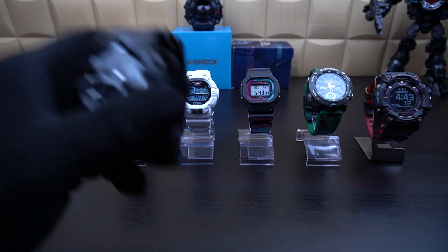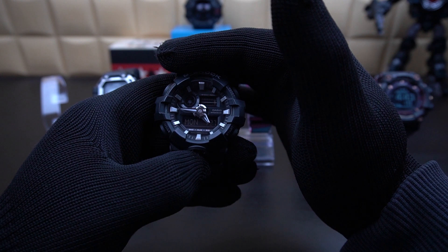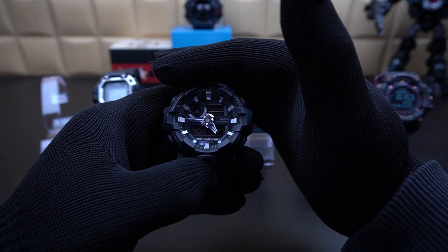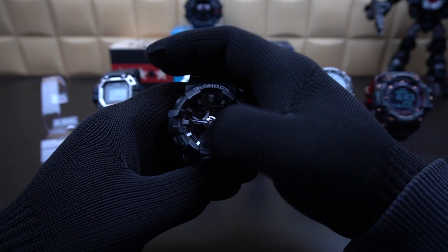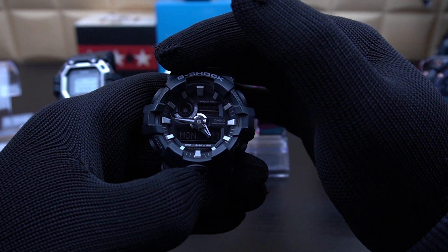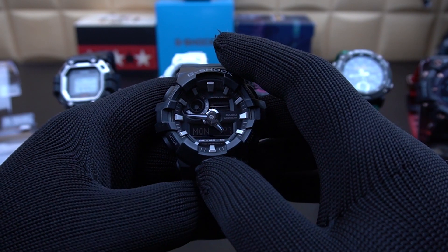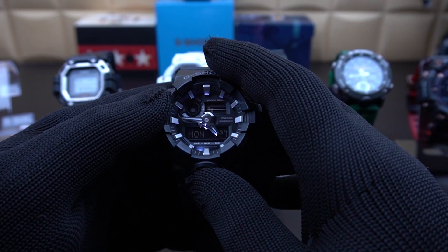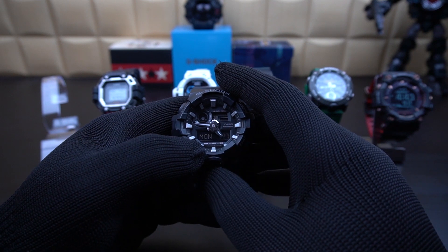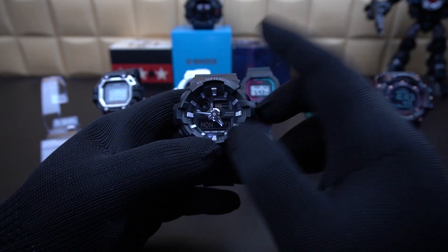So let's look at the GA700. This has got the basic lighting system among all six watches. It has got a single LED light called Super Illuminator — that's just a branding that G-Shock has given to this watch. The light is situated at the 7 o'clock marker, and the digital displays do not light up when you press the light button. It also has an afterglow feature, which is the duration the light stays on after you've pressed the button — you can configure it to either 1 second or 3 seconds.